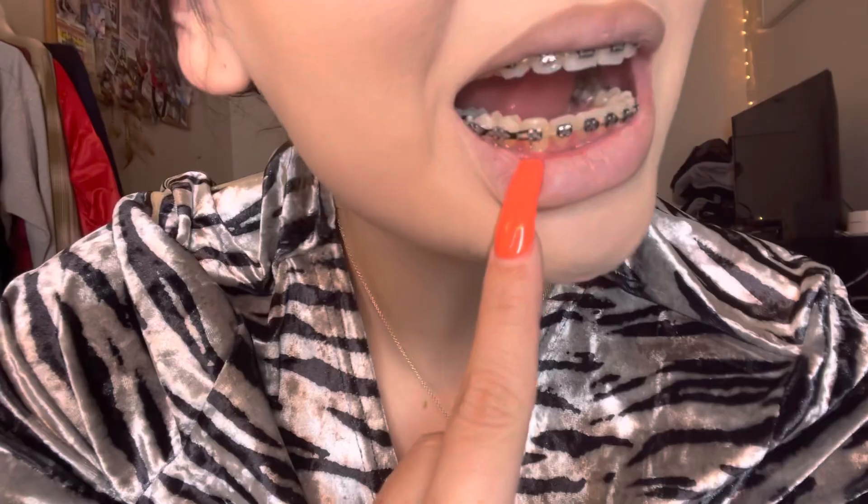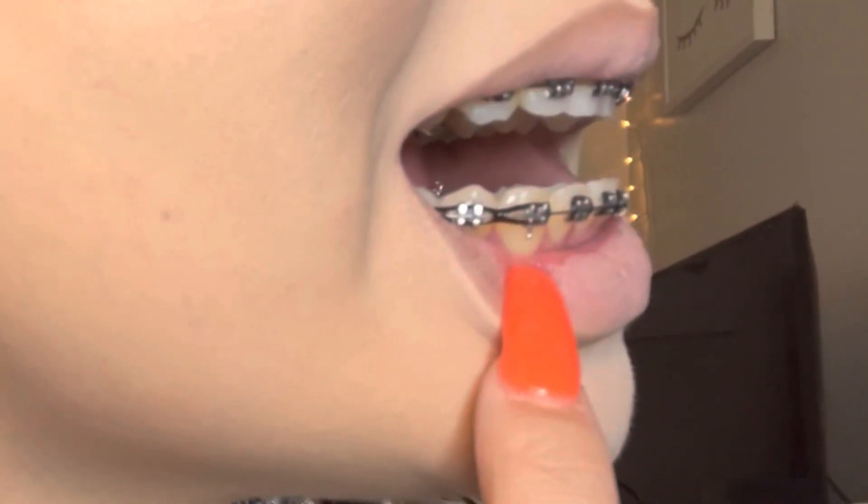And it's this tooth right here. Let me show the top — it's good.